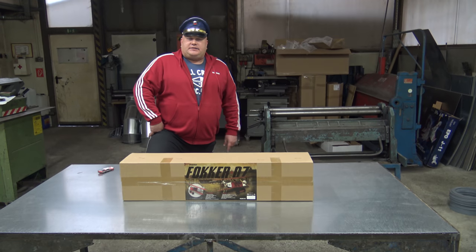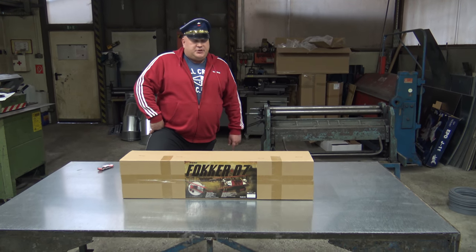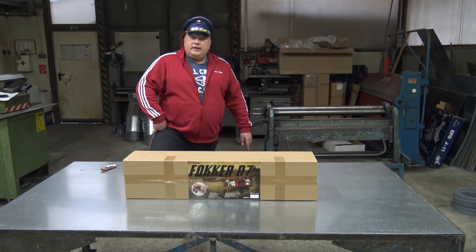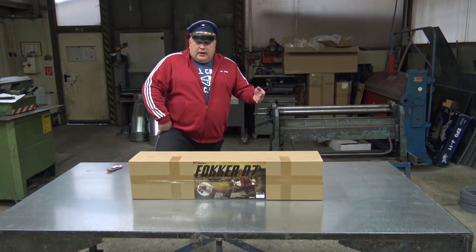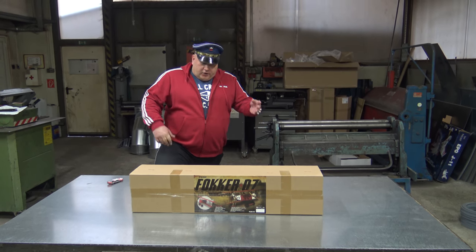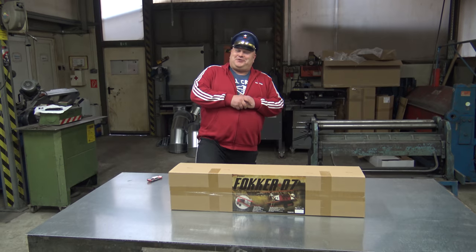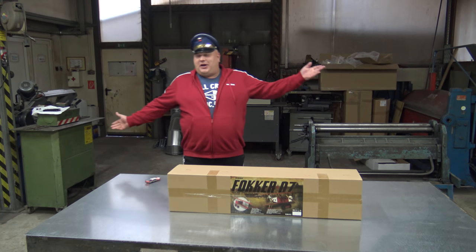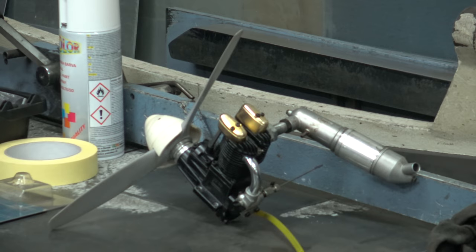The channel where we will try to test as many different planes as possible while we still have time — the channel where we don't edit nothing. And of course the channel where you can all feel at home. We can all feel hope here, because we are all brothers and sisters, RC brothers and sisters. We just have different mothers.